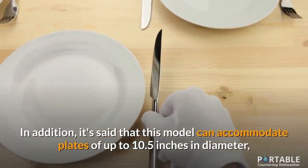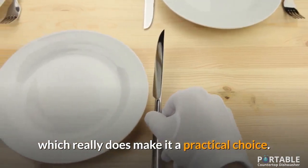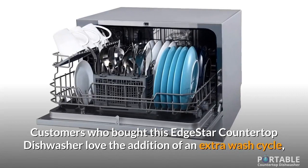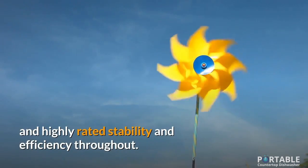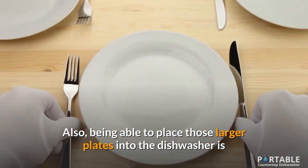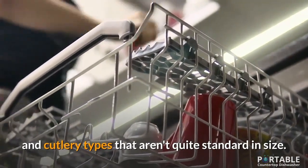In addition, it's said that this model can accommodate plates of up to 10.5 inches in diameter, which really does make it a practical choice. Customers who bought this EdgeStar countertop dishwasher love the addition of an extra wash cycle, and highly rated stability and efficiency throughout. Also, being able to place those larger plates into the dishwasher is a greater benefit for many looking to wash plates and cutlery types that aren't quite standard in size.